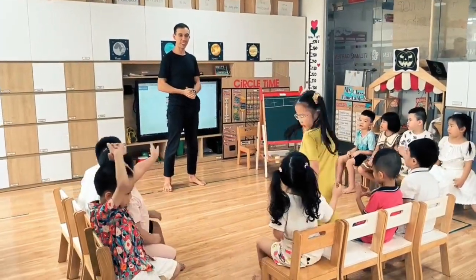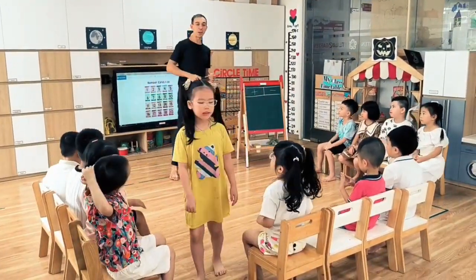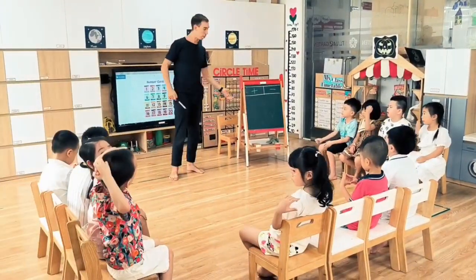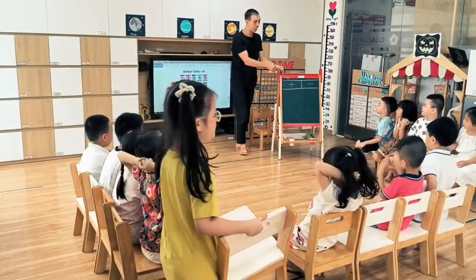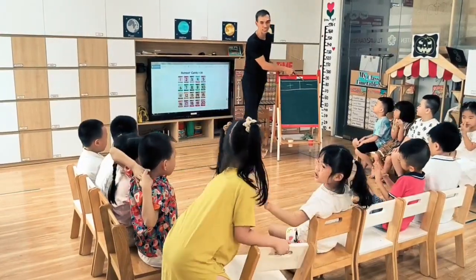Hello everyone! Today we are going to practice math. Who can tell me what sign is it? Plus. Minus. Minus.